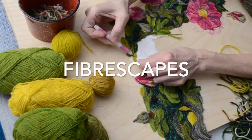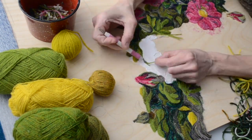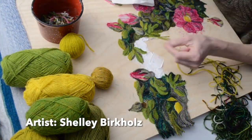Hi there! This is Shelley Burkholz. Welcome to Fiberscapes, a channel where I show you my process of creating landscape paintings using yarn and glue on wood panel.